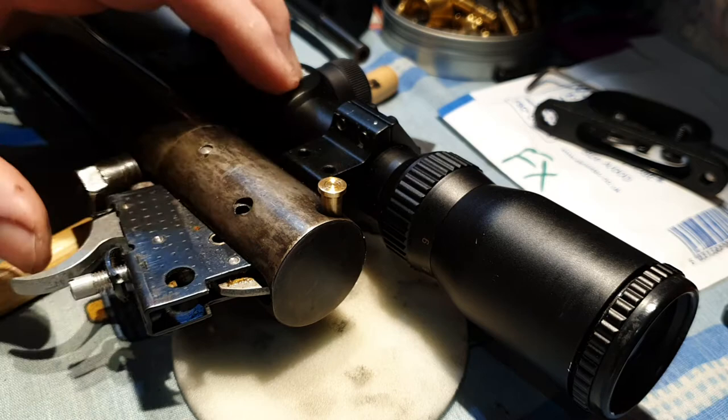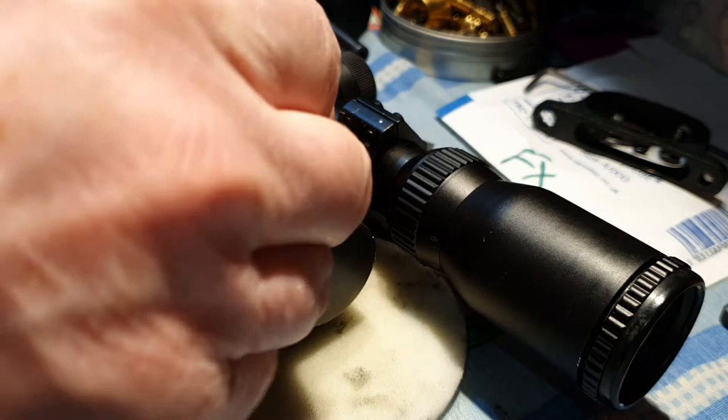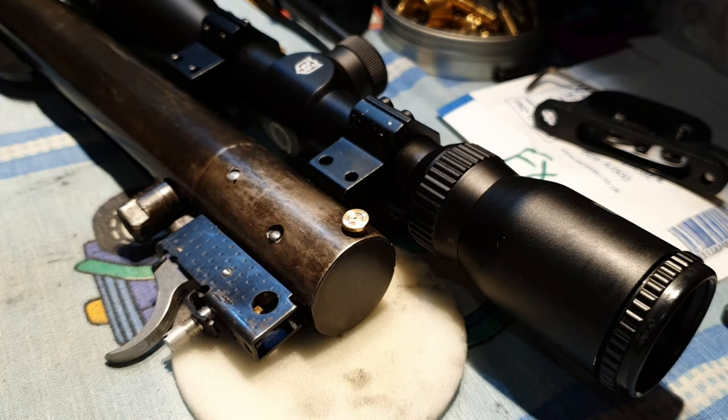Just to show you putting it back in — you'll see the spring is still in there. Put the trigger up, push this and it will click into place when you've got the cutout in the right position. Hold this with your thumb. You might want to lift the rifle up to do this next bit. Get your pin ready.